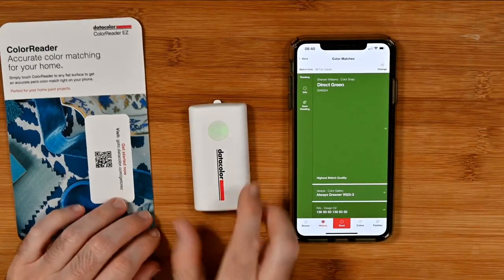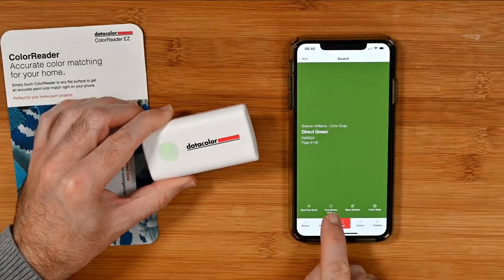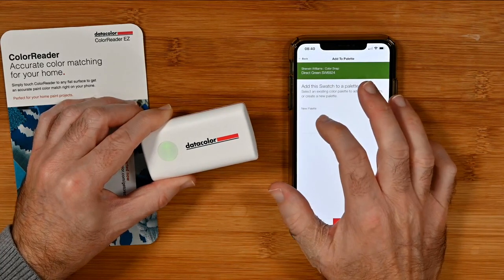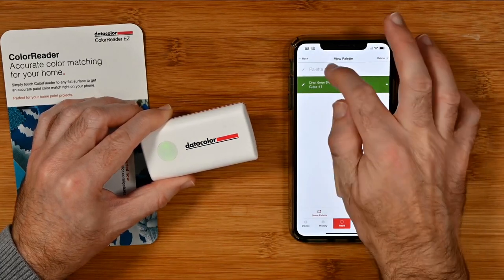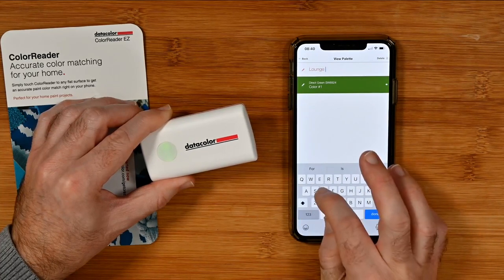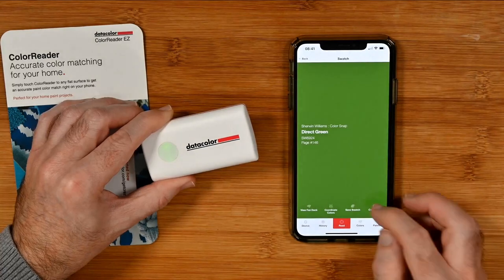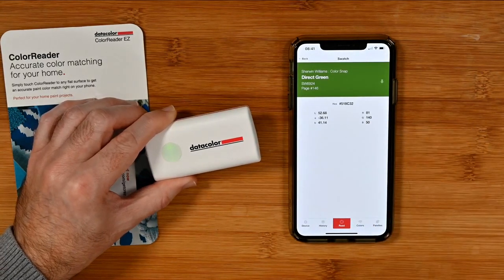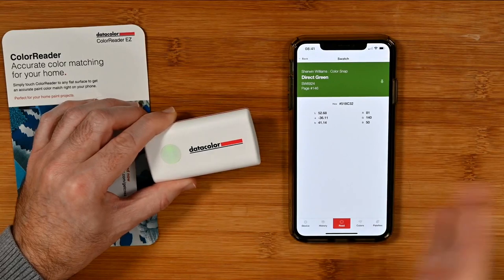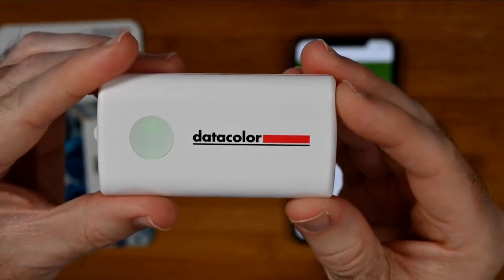This is just such a great little device. We can go into the color match and view the fan deck, coordinate colors, save the swatch, and save it to our palettes. Let's create a new palette — and it's put that in there. We can give it a name, so perhaps this is 'lounge decor.' We can actually name this color palette and then add more things to it as we go along. We can get the color data for the mix. Perhaps you're a graphic designer and you want to mix some colors on your screen and get a really nice color palette for a client. So many different use case scenarios, all from this tiny little device.